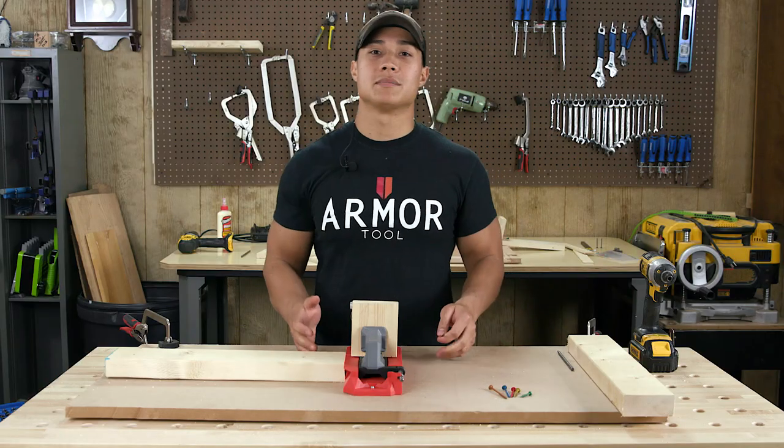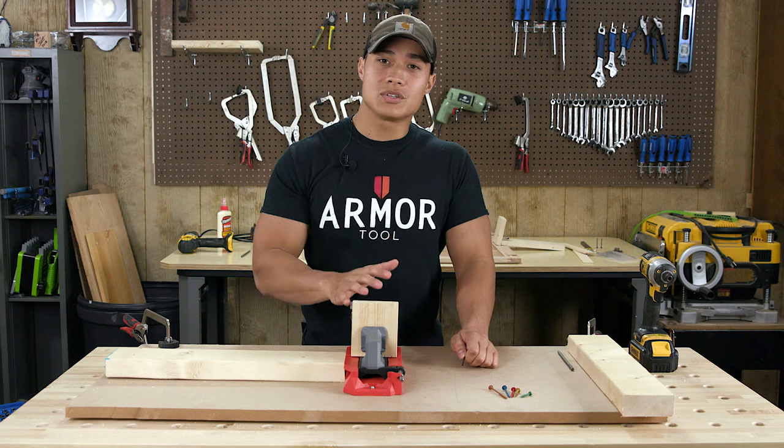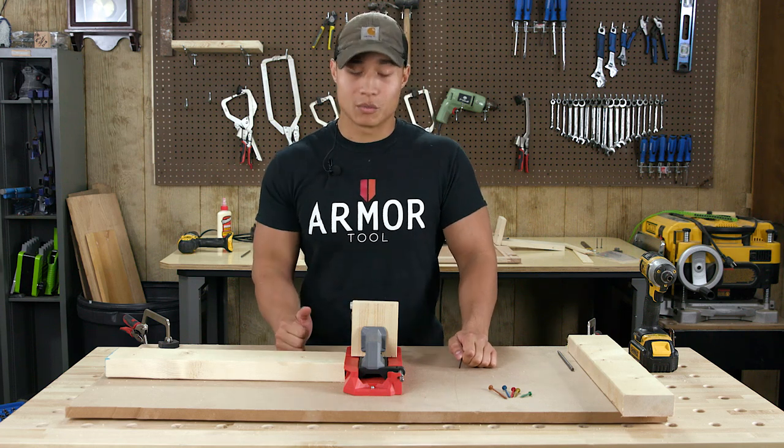With other jig systems, you'd still be setting your guide block. By adding this tool into your shop, it's guaranteed to increase your workflow.